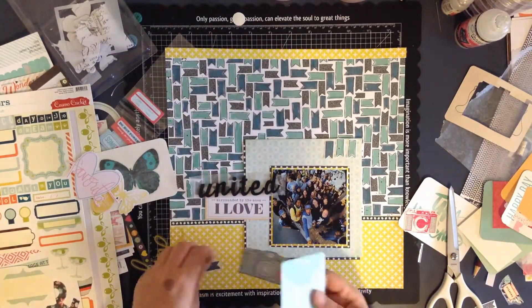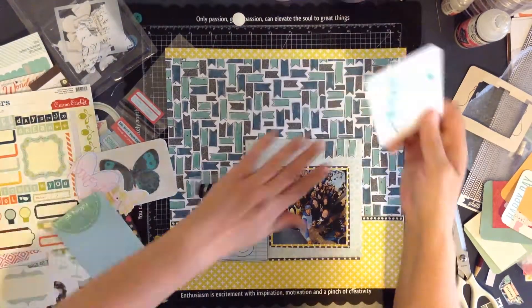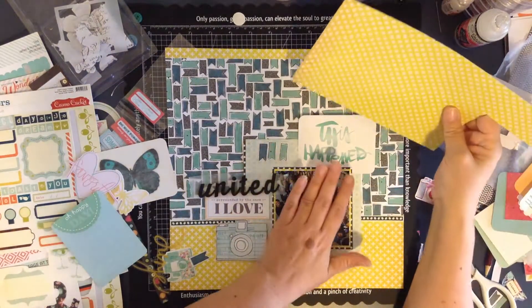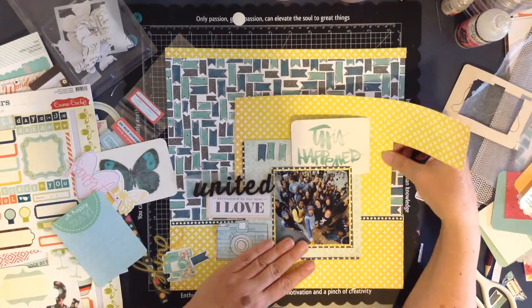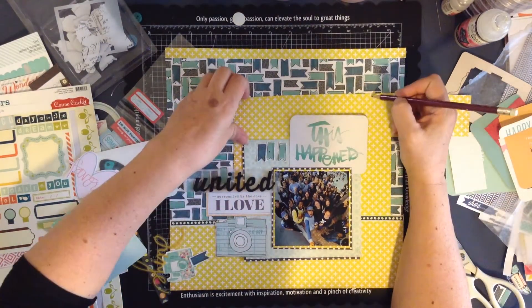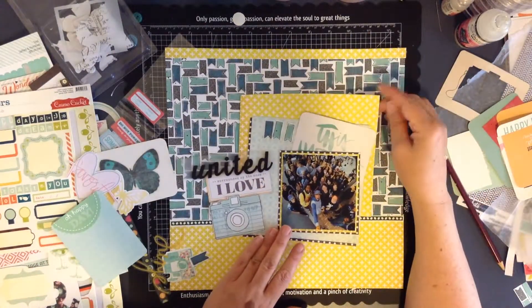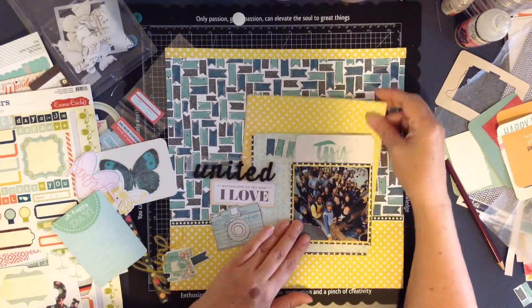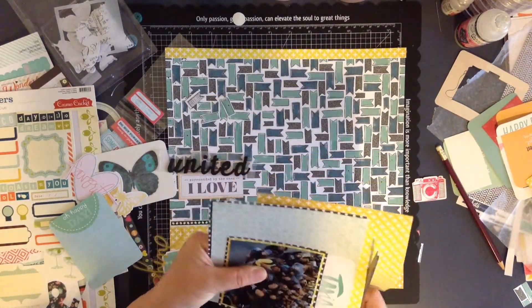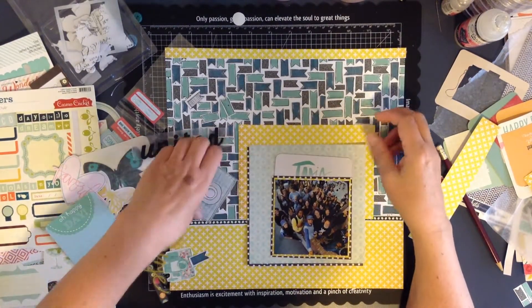Just fiddling around now - I don't quite like it at the top but I think I'll leave it there for a bit anyway. I know that I would like to introduce some of that yellow up the top as well, as the photo and the other elements were blending in too much to the page. To help the layout stand out more, I've put that yellow behind.